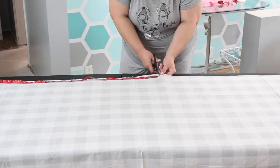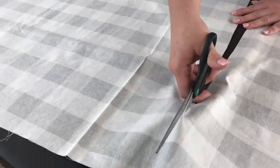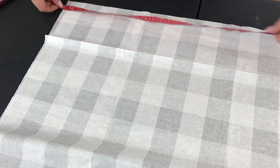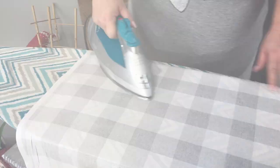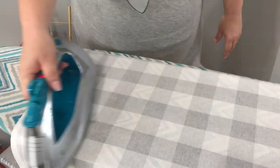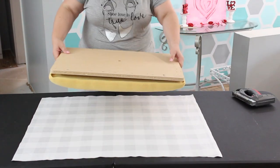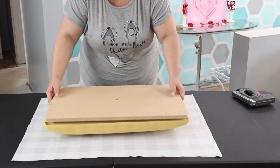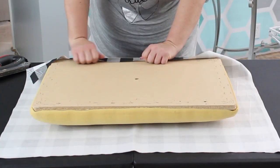Now that the frame of our project is all done, it's time to start working on the cushion. Simply measure your fabric to size — length and width — and make sure you cut it as straight as possible. Having lines on your pattern will definitely help. Give it a good ironing; we want everything to look nice and tailored. Lay it face down and then center your cushion right on top.